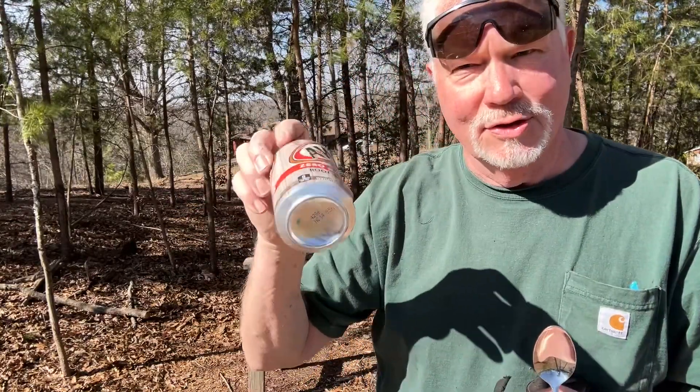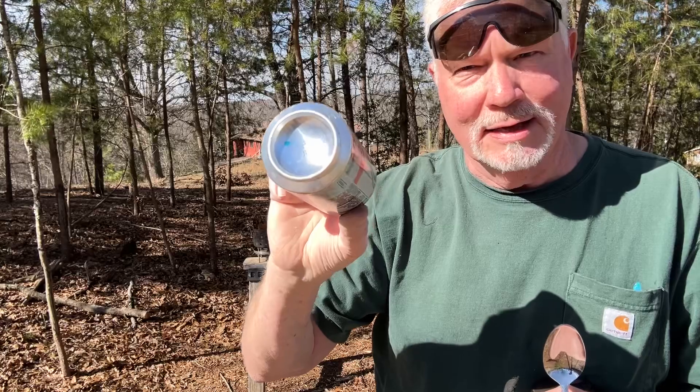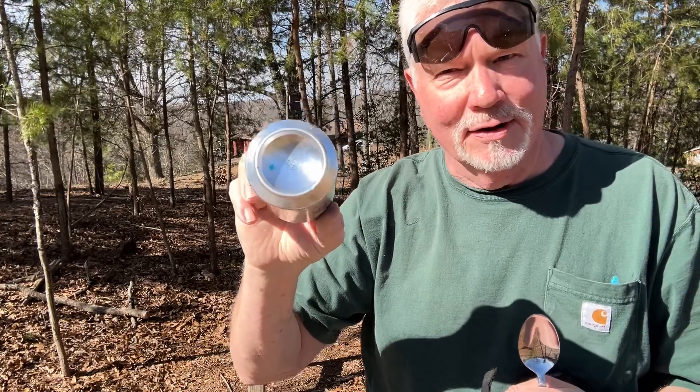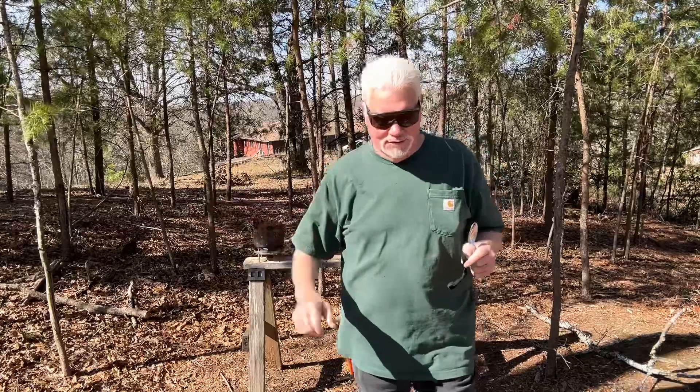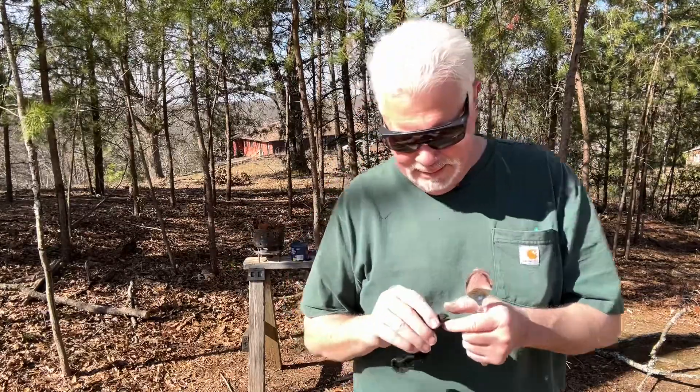And I want to show you how you can polish the bottom of an aluminum can and make it mirror enough to solar ignite with it. And I have leaves straight off the ground. Always wear shades when doing solar experiments.